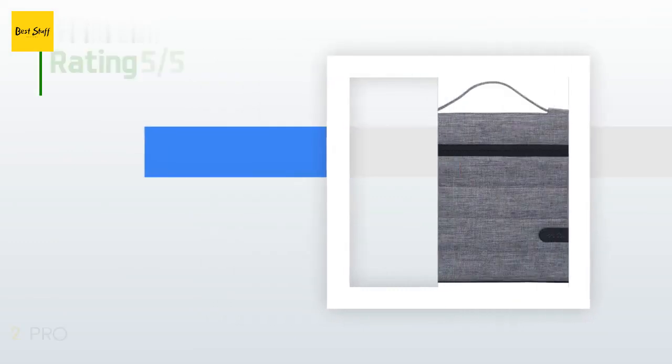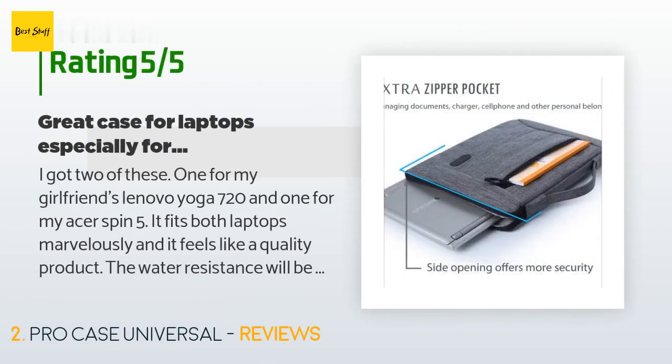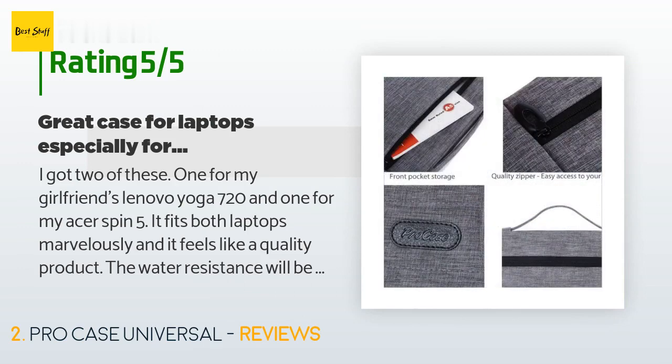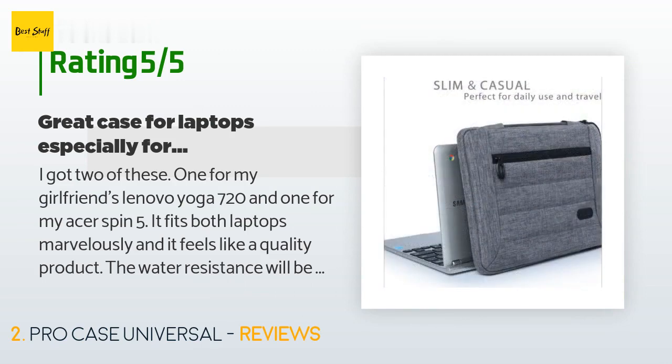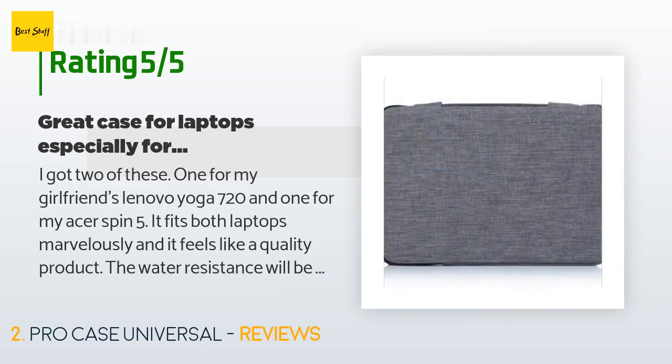This product has an average of 4.7 stars from more than 1,946 customer reviews. A customer said: 'I got two of these — one for my girlfriend's Lenovo Yoga 720 and one for my Acer Spin 5. It fits both laptops marvelously and feels like a quality product. The water resistance will be great for going class to class in the Washington rain, and the handle is super convenient. The inside feels super soft and padded, while the outside feels like it could take a good beating.'